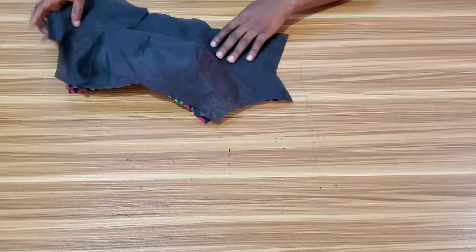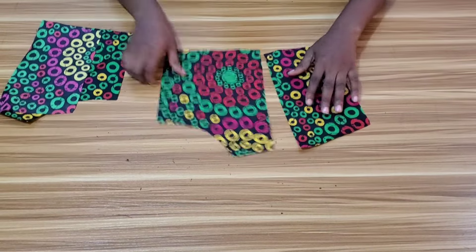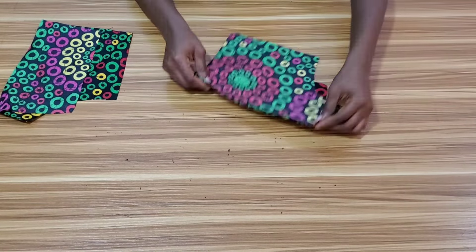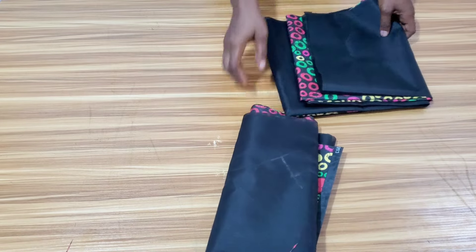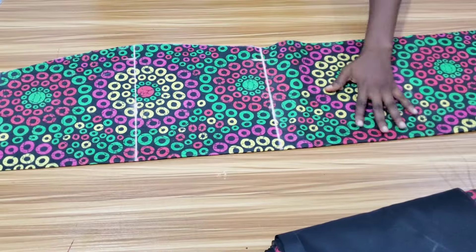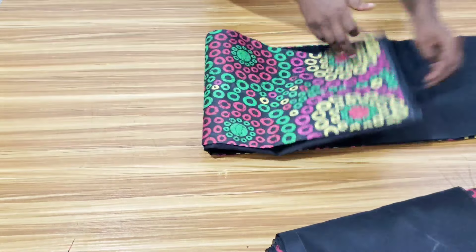I went ahead to stitch the lining and gave it a good press. Now I'll bring in the back to work on it. I'll pick one piece from the center back and the side back, attach them together, and do the same for the other side. I'll stitch the back pieces and also stitch the lining. Then I'll bring in the lower part to attach the lining to the fabric — attaching at the end and at the side — then turn it right side out. I'll do the same to the back pieces.